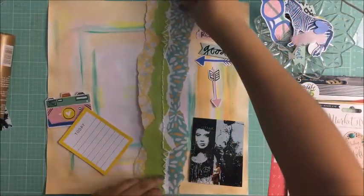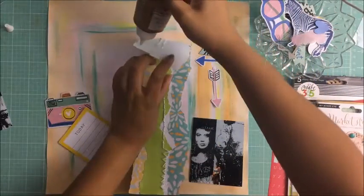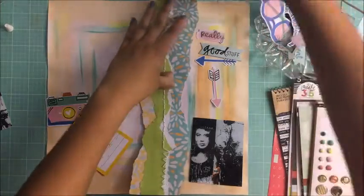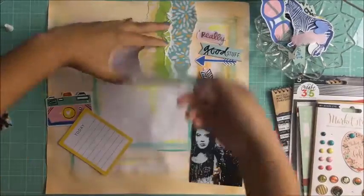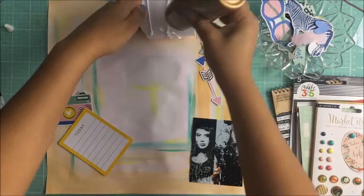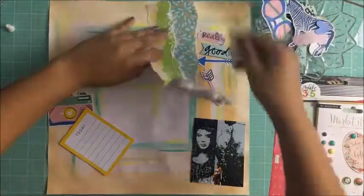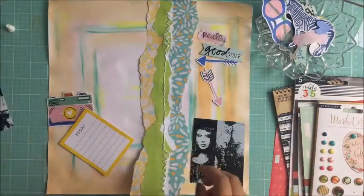I'm doing a bit of a different layout than I usually do — I wanted to try some new stuff. A lot of the prep work I did off-camera. I started off with a 12 by 12 plain paper, I gessoed it so it would be easier to paint, and then all the colors on the background I used watercolor.